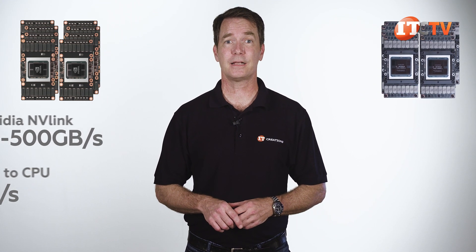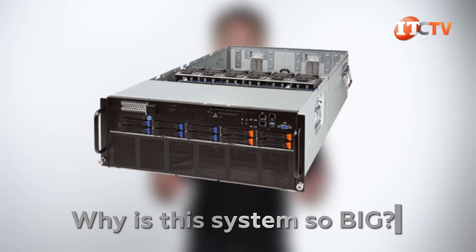Those SXM2 modules are smaller and thinner than the standard form factor, so why is this system so big? Hopefully we'll answer this pressing question, but let's start with the front of the system.